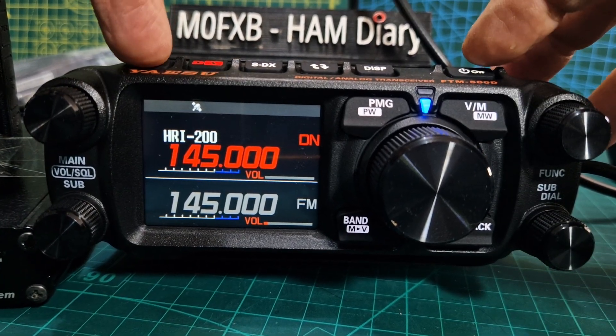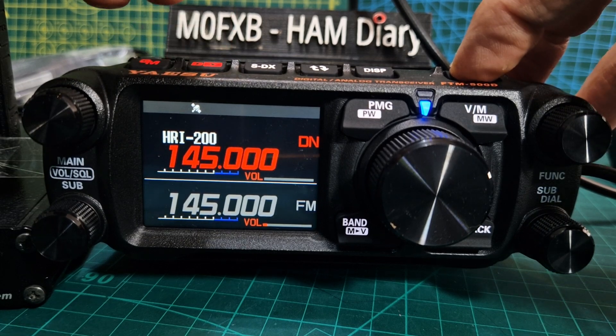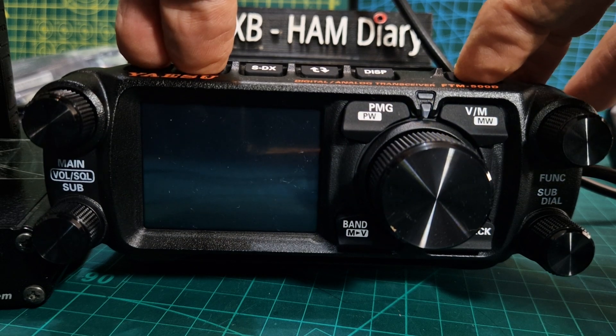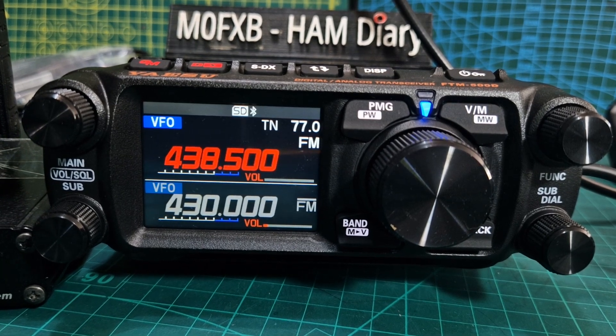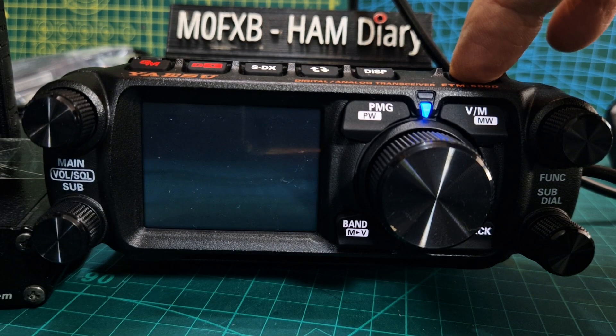So let's get it out of that and I'll show you how. Hold down the two red buttons on top — the GM and the DX — turn it off first, hold them down, turn on, and we're back into normal mode. Remember you do need to get your callsign in when you use this radio on C4FM.